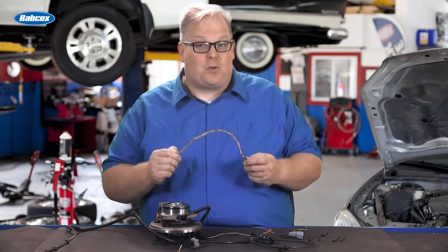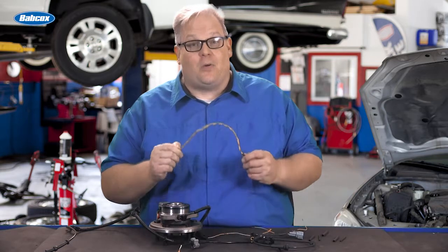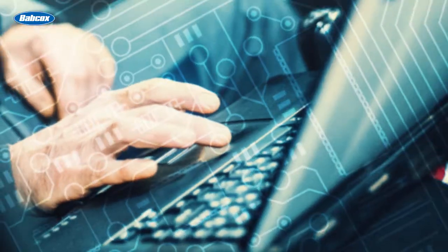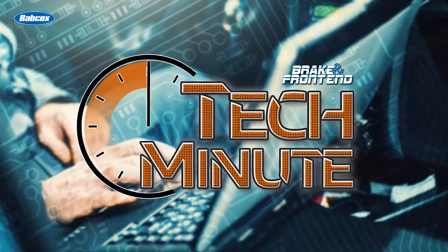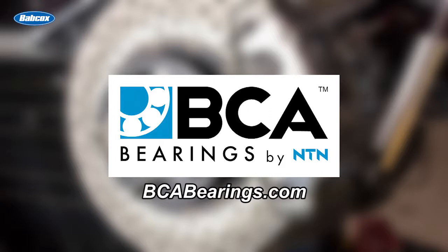If you try to repair a wheel speed sensor wiring harness, your mistakes are measured in millivolts. We're going to find out why next. This video is sponsored by BCA Bearings, the number one supplier of OE quality hub assemblies. Visit bcabearings.com for more information.